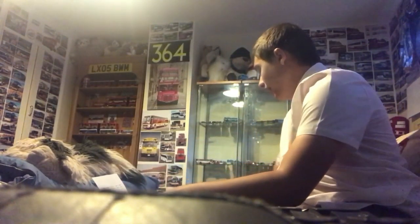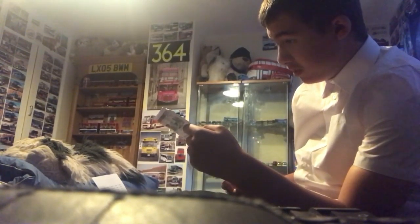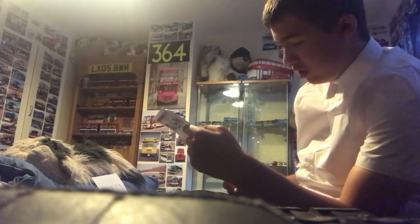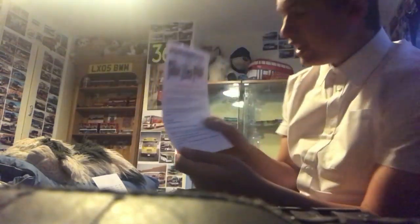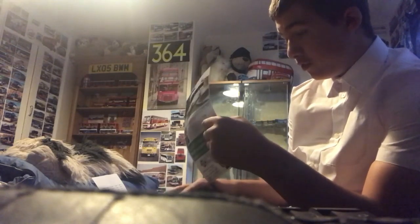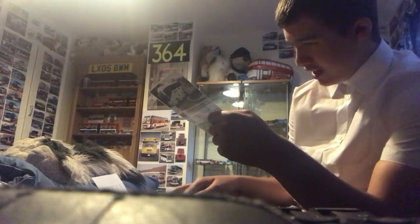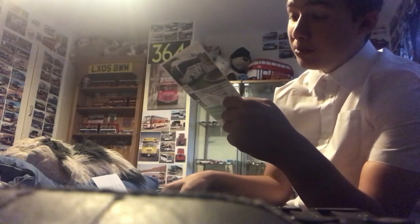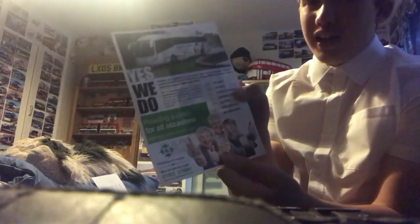Moving on to the last couple of things — we have a Welcome to MAP Group Publications leaflet. Here's the front and the back. And here we have a 'Making Coaches Available to Everyone' leaflet from Melanie's Coaches — M-E-L-L-A-M-Y's Coaches. The red Irizar on the front is YT68LCY. Here's the front and there's the back.